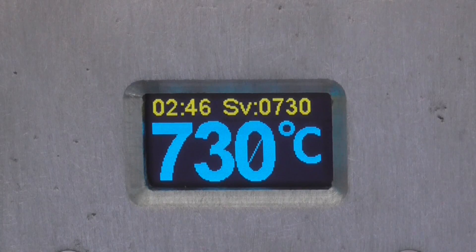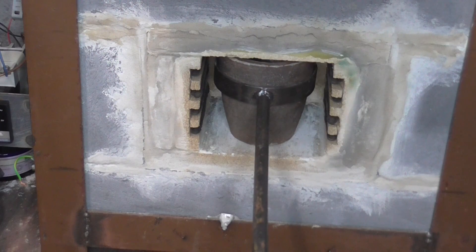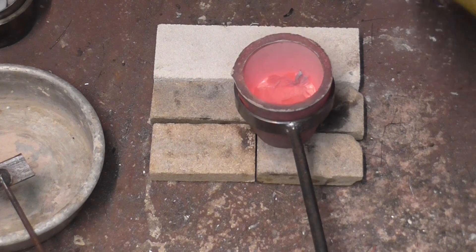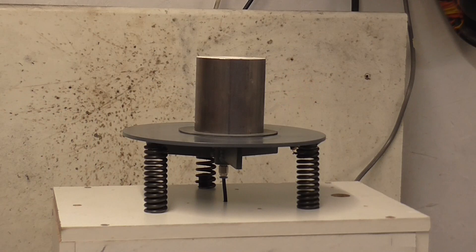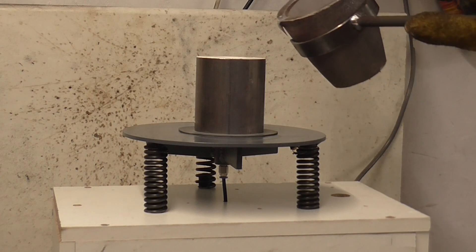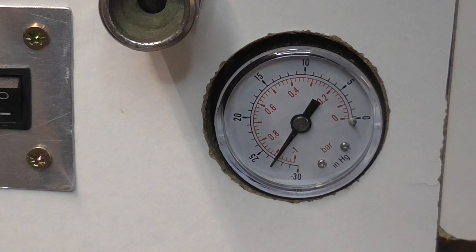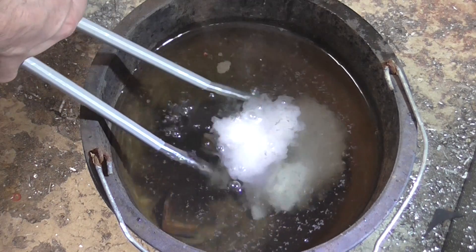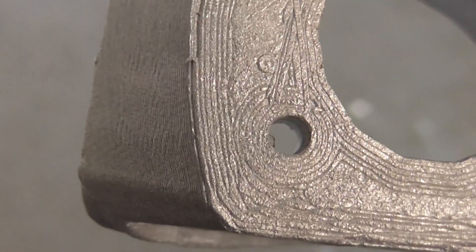The flasks then go into the kiln for a 12 hour burnout cycle. Towards the end of this, I melt some scrap aluminium in my other small kiln. The hot flask is placed on the vacuum table and the metal poured. The vacuum pulls the metal into all the details. After 10 minutes, the flask has cooled enough to be quenched.